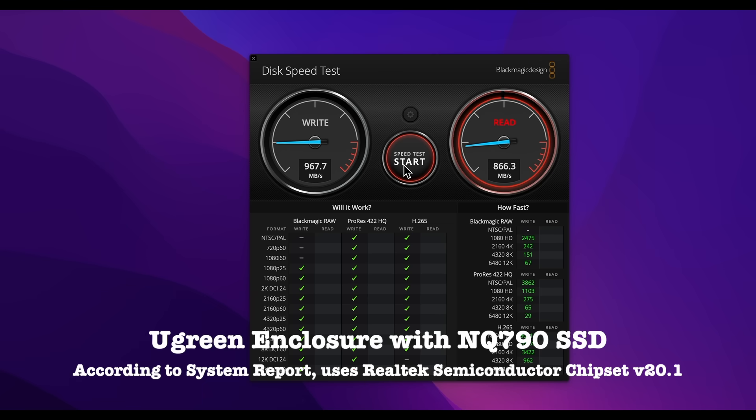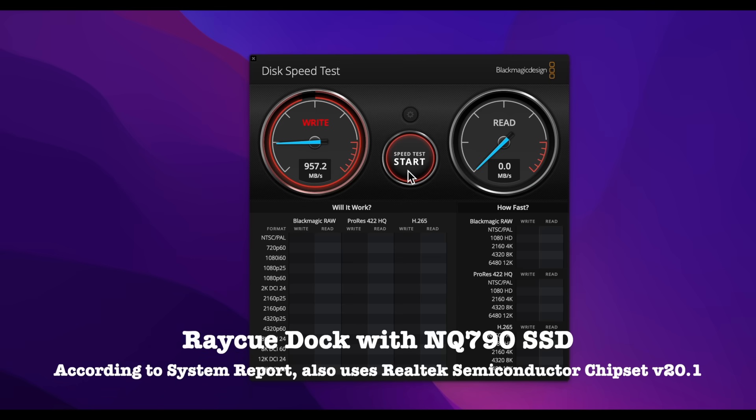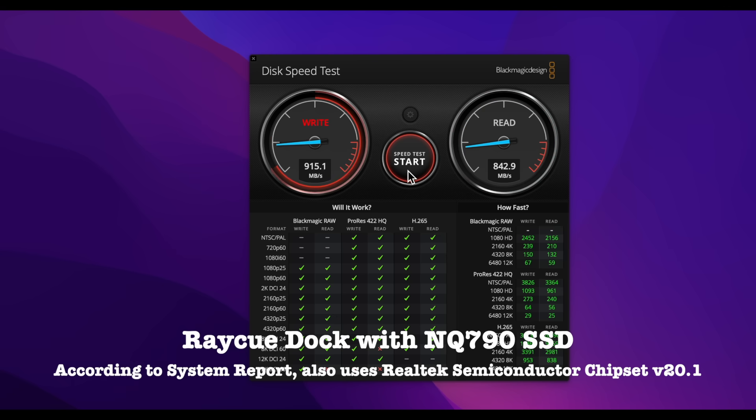With the Ugreen enclosure, I get just under 970 Mbps for writing and just under 870 Mbps for reading. With the RayQ dock, I get just under 960 Mbps for writing and just under 845 Mbps for reading. There is a difference with the RayQ being slower, but in real-world situations the difference is negligible.